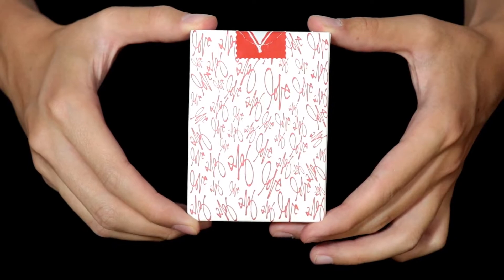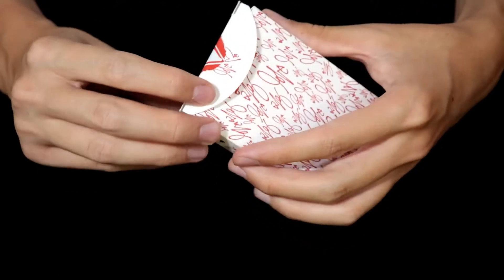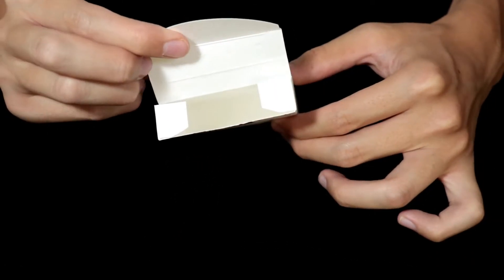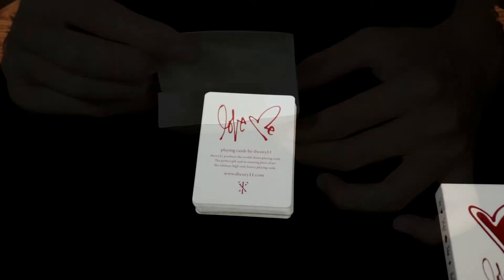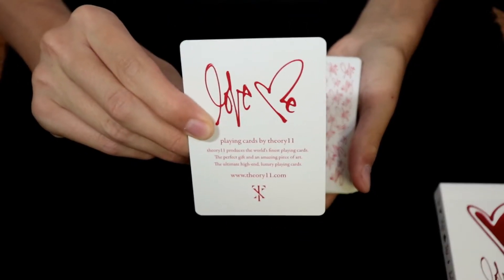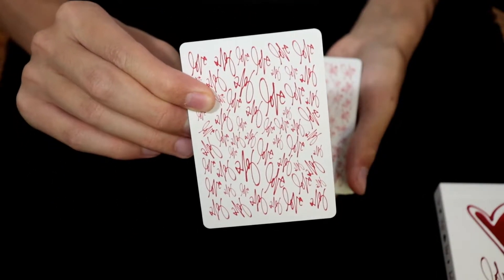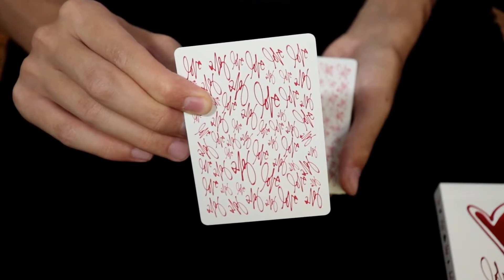And here is a quick glimpse of the back design. Now, opening up the tuck case, as you can see on the inside, there is the text Love Me, but the rest of the tuck is very minimal and unadorned. With this deck, you will get a Theory11 add card with the text Love Me at the top, and on the other side, you will have the Love Me back design, which is, by the way, a mirrored or two-way back.